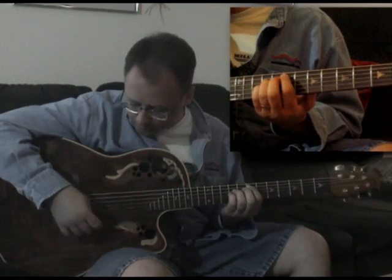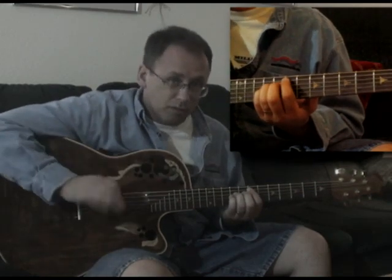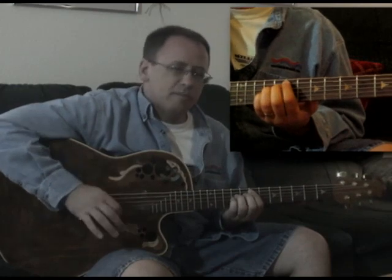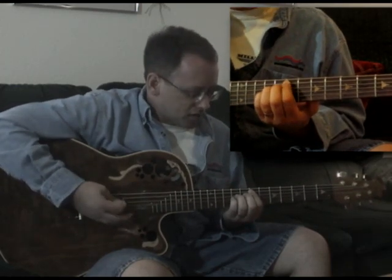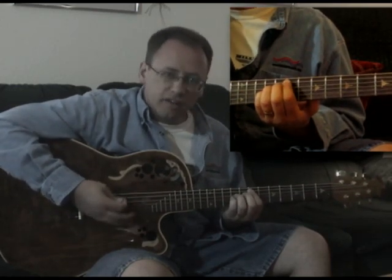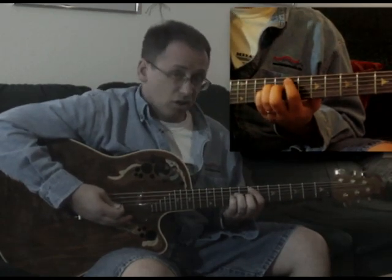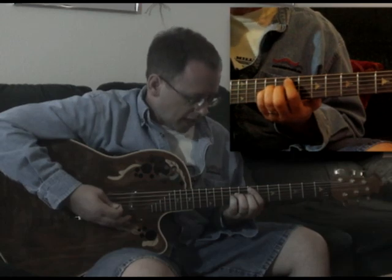Basically the way you do that is you mute with your right hand. A lot of these songs are doing a lot of semi-muting or full muting on the strings. You can hear that. You basically take and go something like this — and I'm going to do it slow so you can take a look at it.